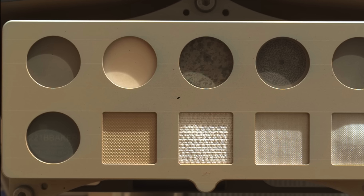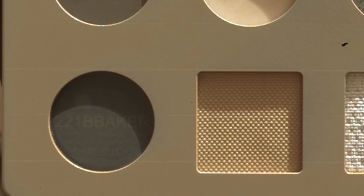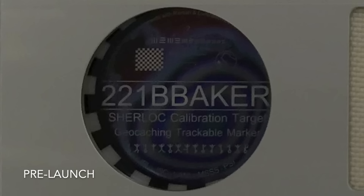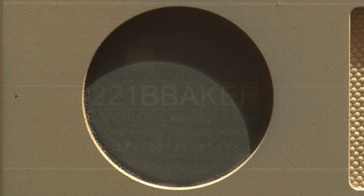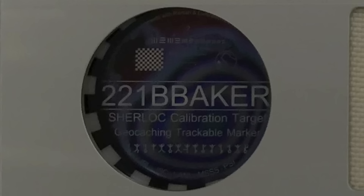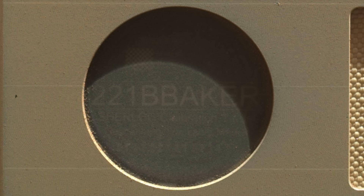It first shot this same scene more than four and a half years ago, a few weeks after landing. The dust kicked up by the retrorockets during the landing coated the polycarbonate target, partially obscuring the geocache coin underneath. This feature is for education and public outreach, part of a recreational activity that's like a global treasure hunt.